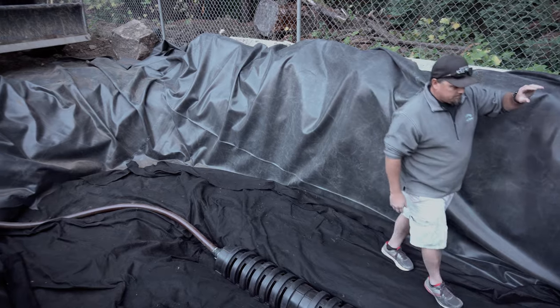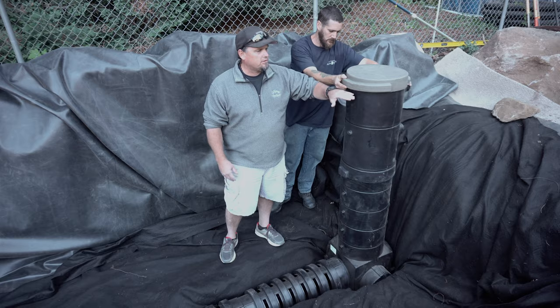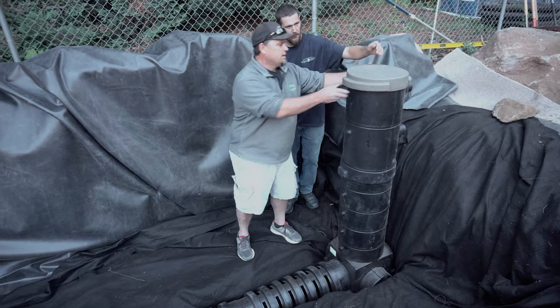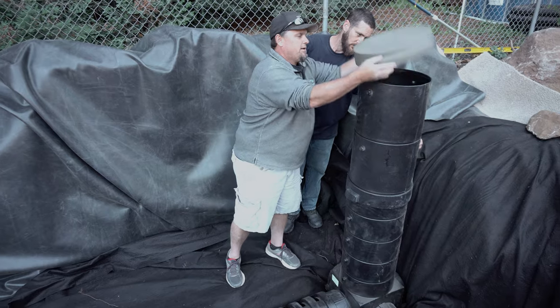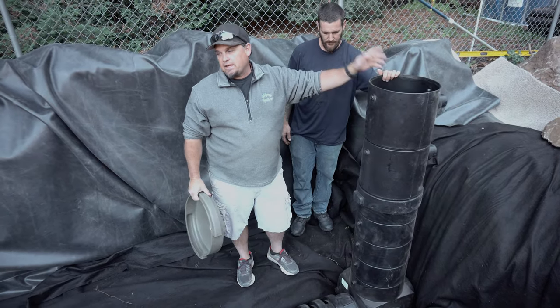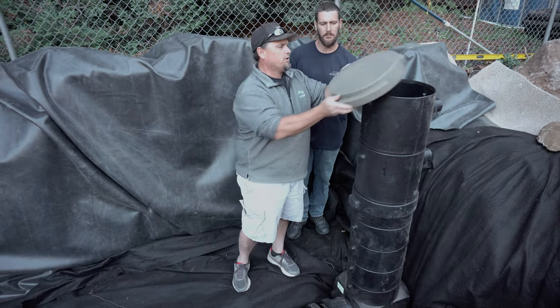The snorkel vault is simply a place to be able to clean out. So the gravel is gonna end up about up to here. They'll be able to open this up, drop a pump down inside, and then clean out the wetland system. It makes it very easy to maintain over long periods of time.